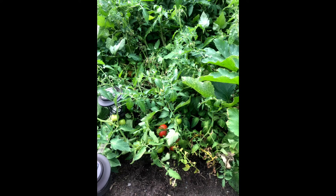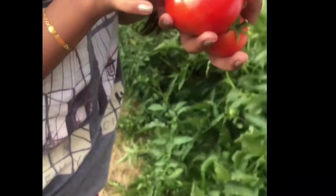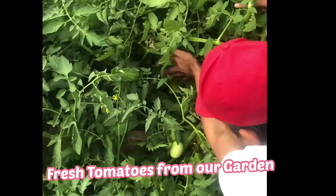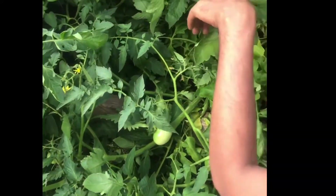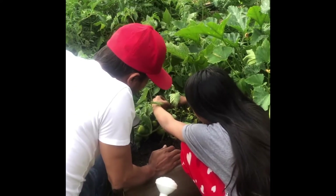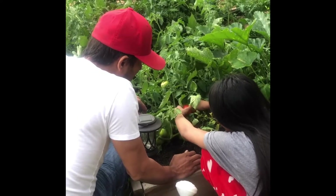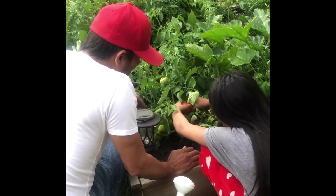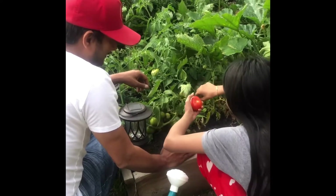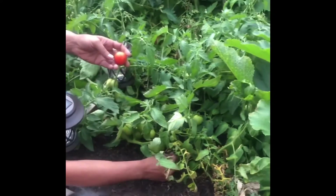I just want to show you guys our garden — it's full of tomatoes. We got these red tomatoes, fresh tomatoes from our garden. There's a lot of red ones and a lot of greens as well. And now my daughter is picking up the red tomato — that's the cherry tomatoes.